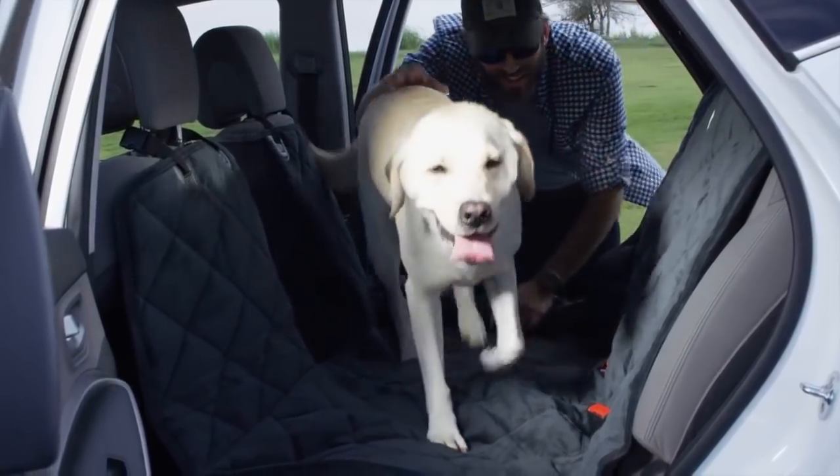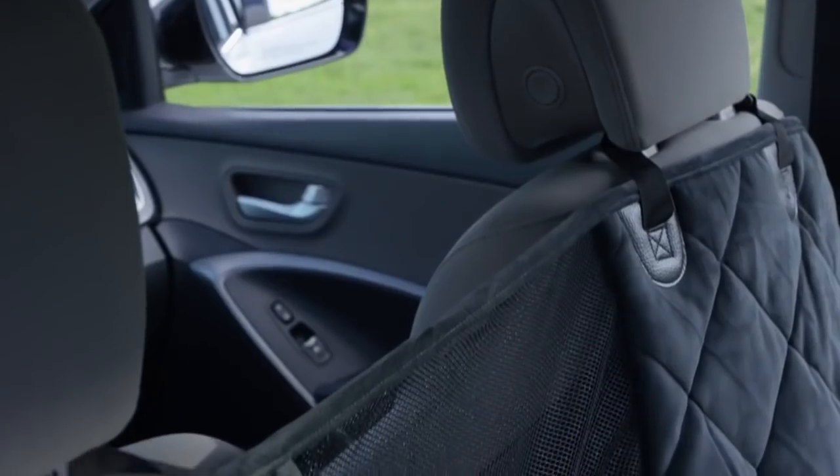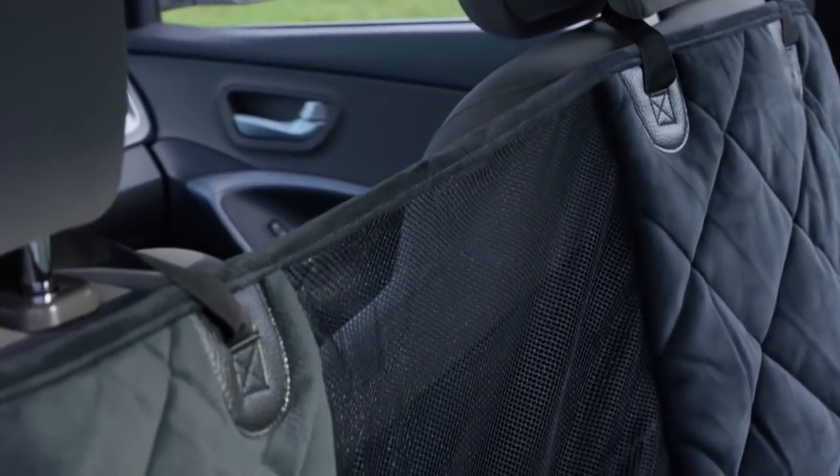Once secure, it won't slide out of place when your dog jumps in or moves around. The hammock's unique design features a mesh window which allows heat and air to circulate from the front dash to the back seat. It also allows you to keep an eye on your dog while you're underway.